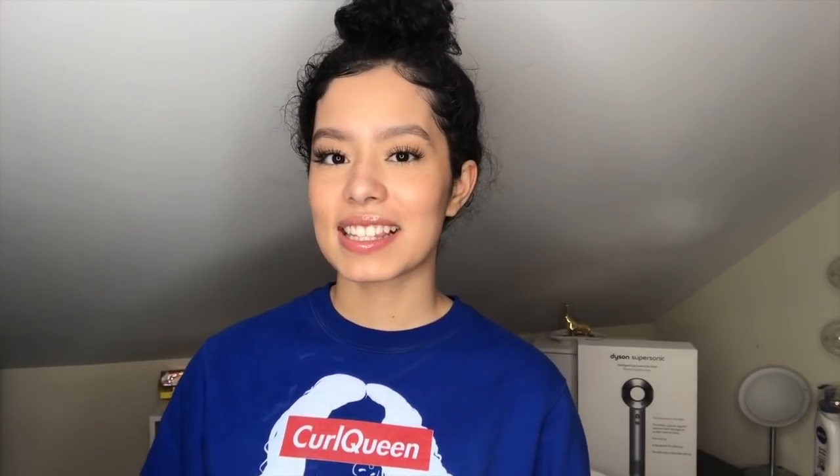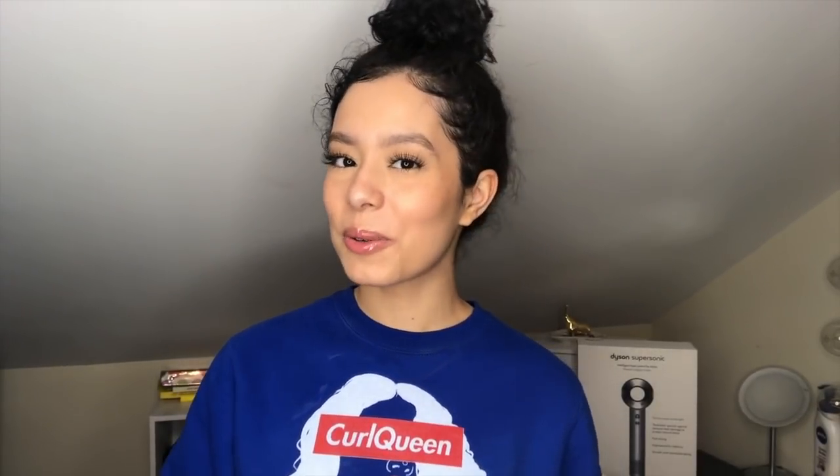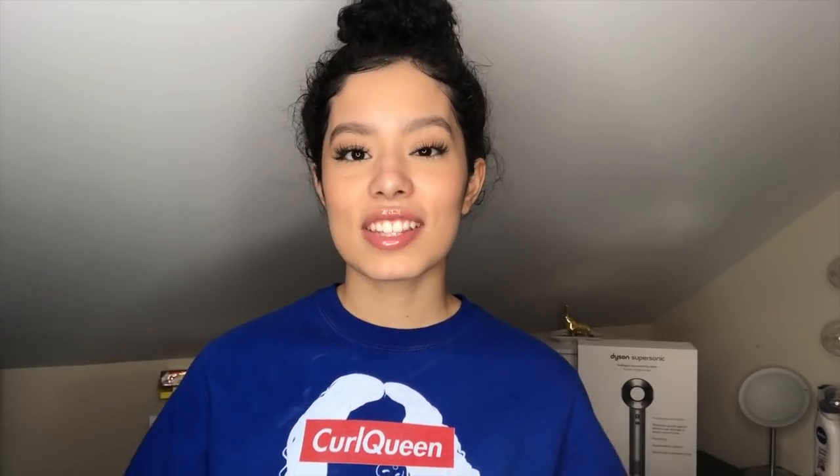That's all I have for today. I hope this video helped you decide if you want it or not. If there's anything else you'd like to know, comment down below. As always, thank you for watching and don't forget to like, comment, and subscribe.